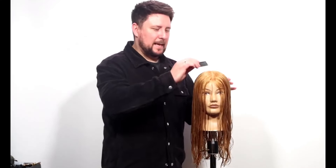Hey everyone, welcome back to the channel. Today we're going to be working youthful layers into this mannequin. What are youthful layers? When clients come into the salon of a certain age, friends start saying things like 'are you young enough to have your hair that length?' People put things into others' heads that you're a bit too old to have long hair. Age is just a number — if long hair suits you, keep it. But clients come in wanting something a little bit fresher, something a little bit different, maybe contemplating going a little bit shorter.